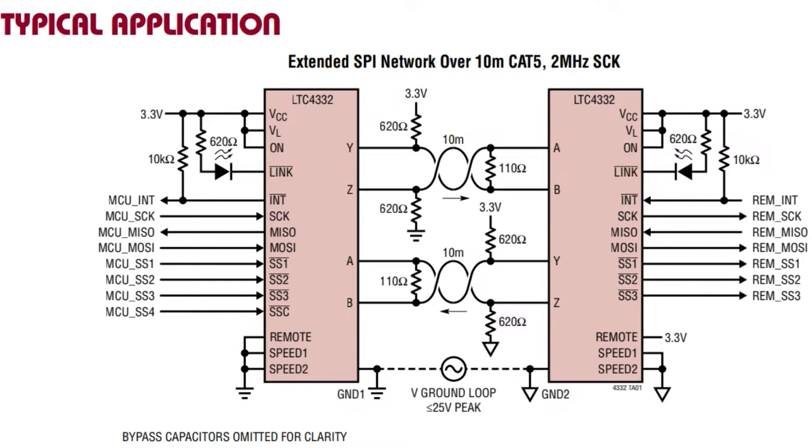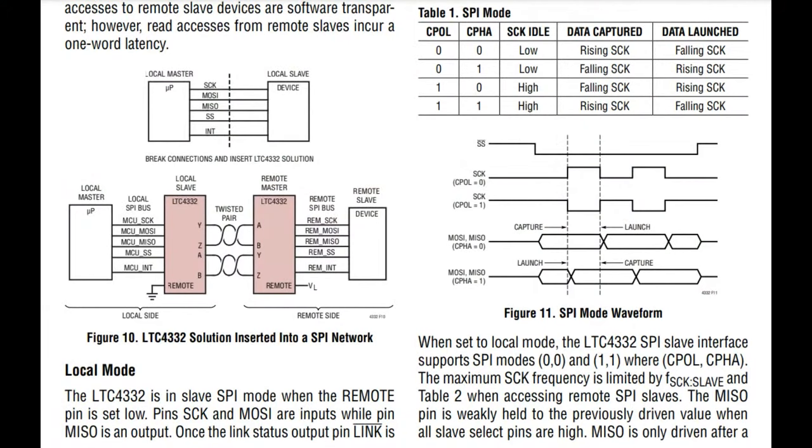There's also an interrupt back, so you can have one interrupt line go backwards to alert you when data is ready. In between you have CAT5 or CAT6 cabling. Twisted pair is differential and the chips encode the SPI commands over the differential pair for TX and RX. You can use standard long ethernet cords, which are low cost and reliable. A link light lets you know they're connected - really easy to use.